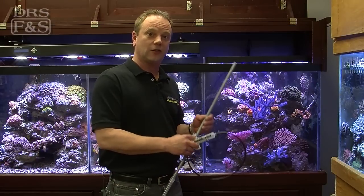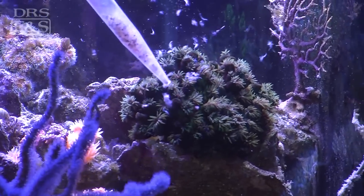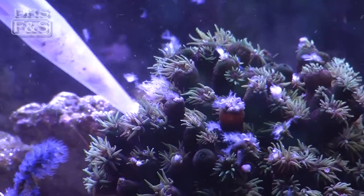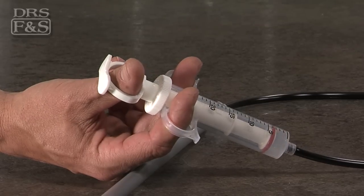I use this to actually target feed my NPS corals here in my non-photosynthetic coral display. What makes this device unique is the syringe — you can actually draw food up into the tube with one hand.